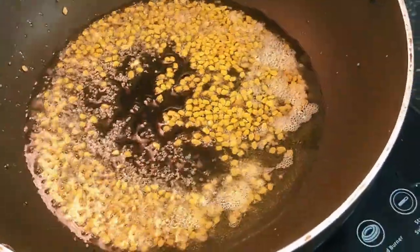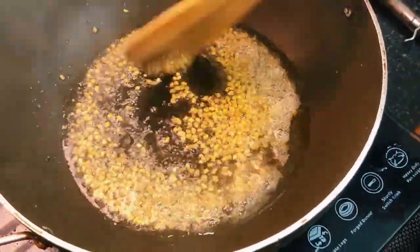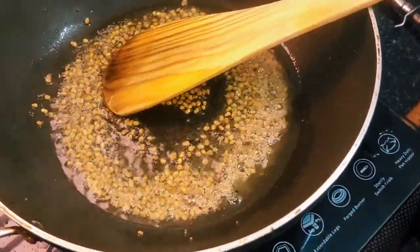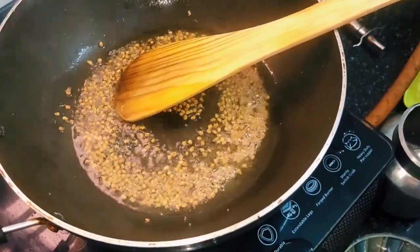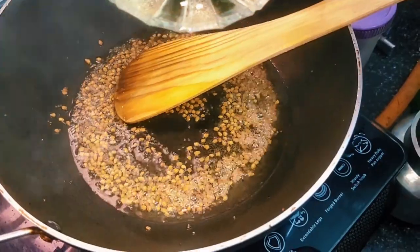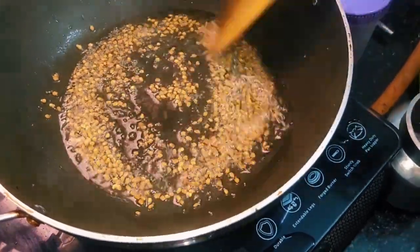The dish will taste good. As you can see, we will cut these brownish colors. And you can make it as brown as you like.